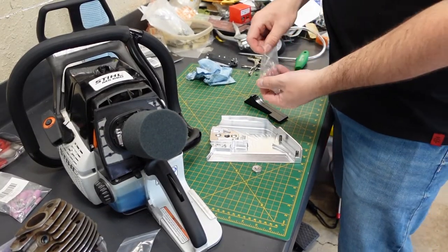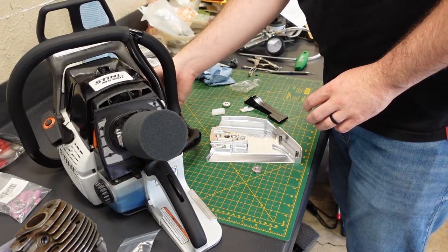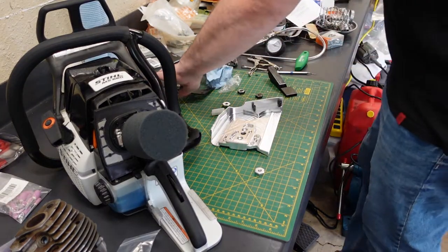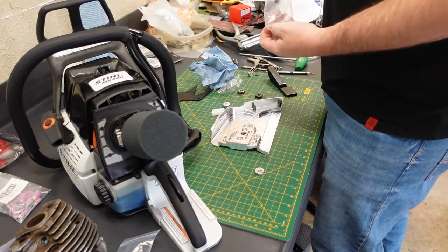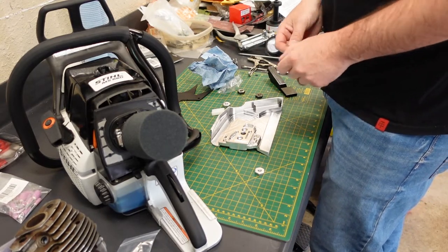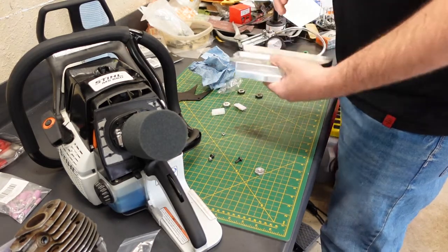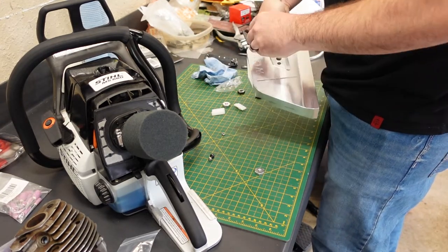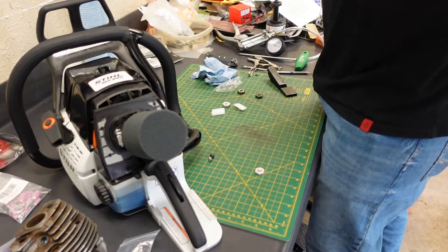Going right on into installing this thing, so I got nuts on here. Got our hardware here. Make sure our nuts fit in the hole. I'm so excited about this, I'm vibrating.